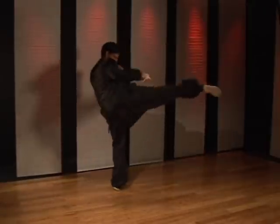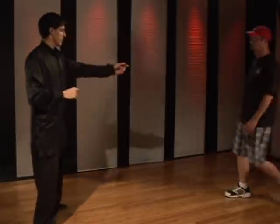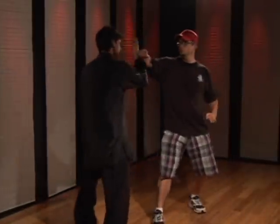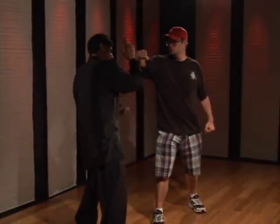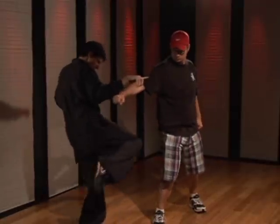A little faster. To demonstrate it — as the attacker punches with the right hand, you're going to step to the side and block, getting yourself out of the way of the technique. Grab, pick the knee up, drive the knee into the chest with the solar plexus. As you do this, you can actually pull with the right hand to increase the impact.